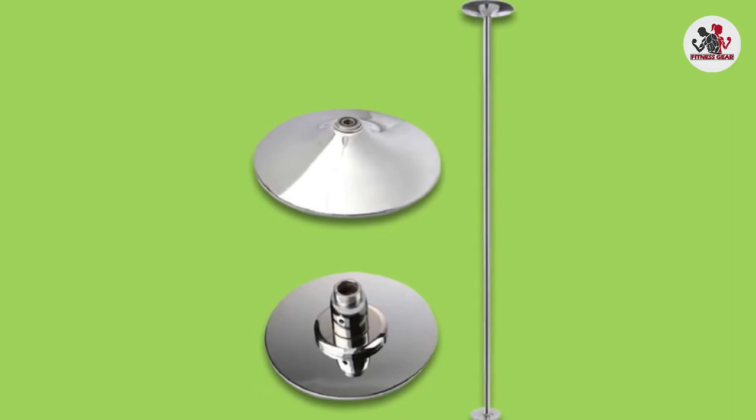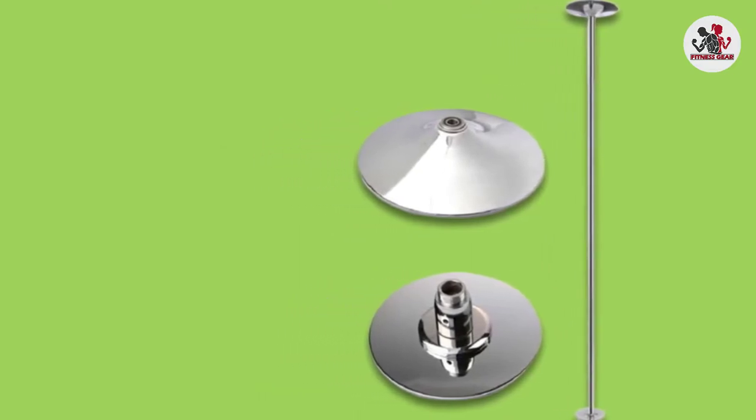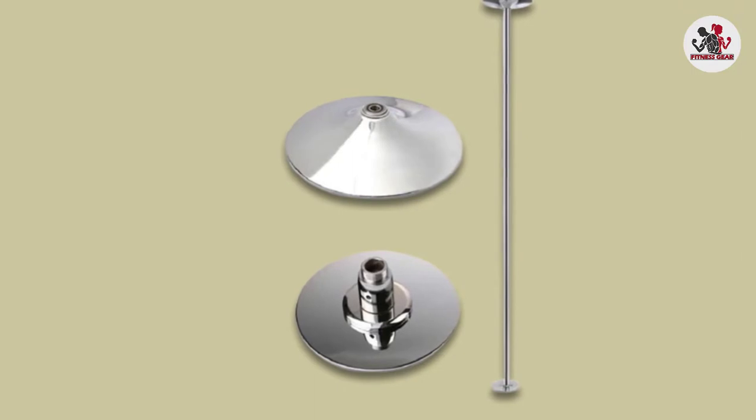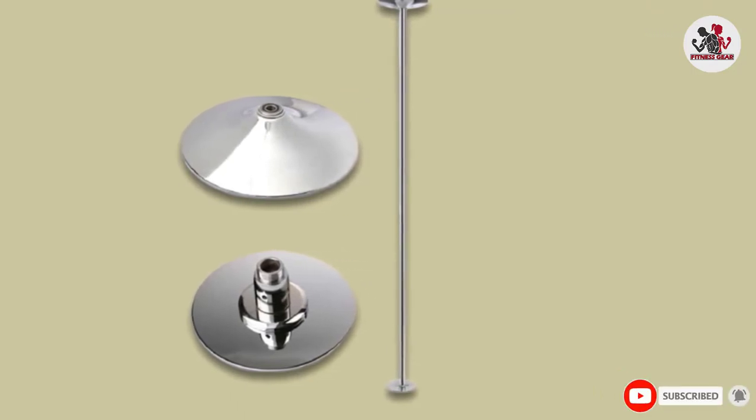As long as you follow the instructions when installing this chrome finish pole for home, you will find that it can be used for almost any maneuver you want to do. The articulating base on the floor is helpful if you happen to have an uneven floor. If you want the base to spin, you must unlock the two screws, but make sure you lock them back in place when you don't want it spinning anymore.